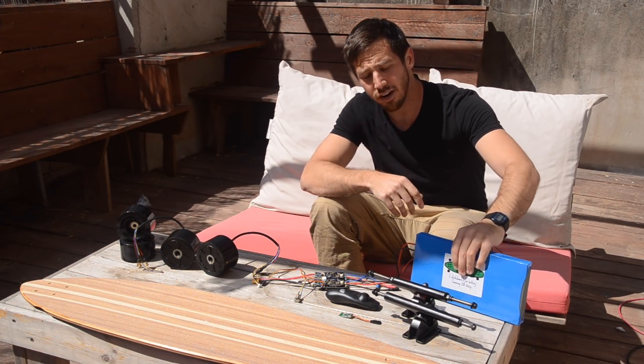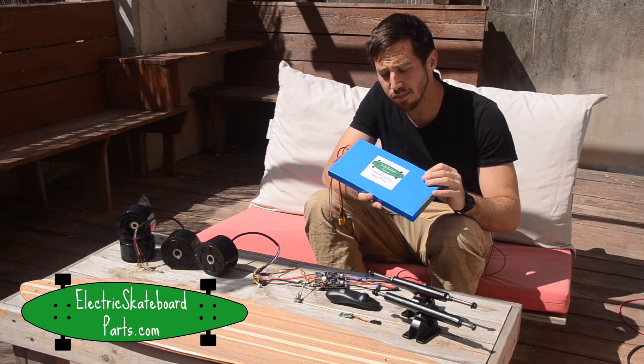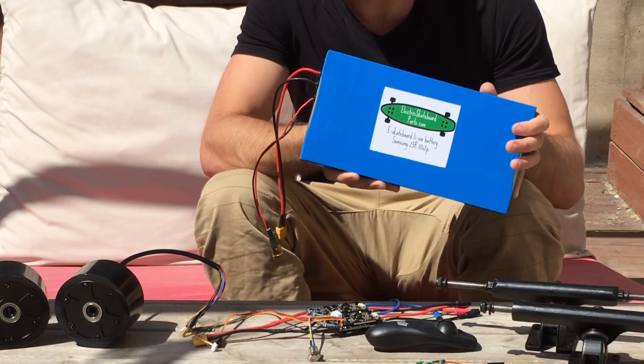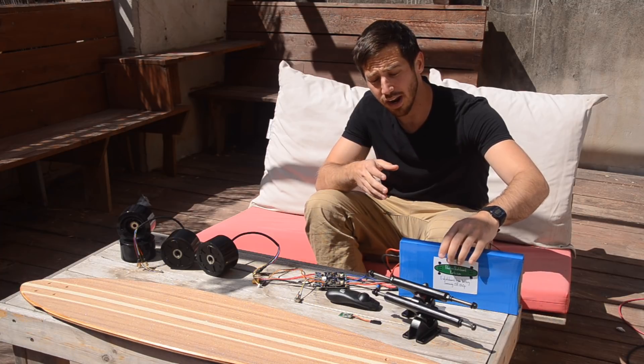Next, you're going to need a battery. This is the battery from my custom-designed batteries on electricskateboardparts.com. This one is a Samsung 25R 10S2P battery, which basically means it's about 36 volts and 5 amp hours. This should be good for at least 10 miles or so, maybe more, depending on how you ride.